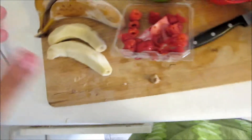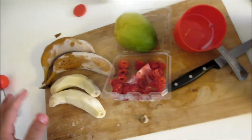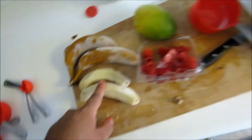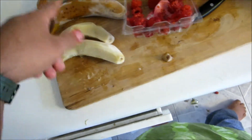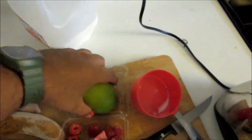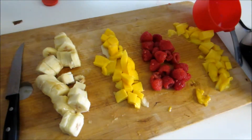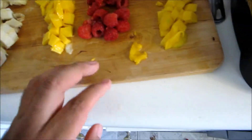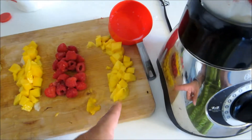Oh, I forgot about all these bananas — they're gonna go in there. So I already have one in there: one and a half, two, three, four, five and a half. And now the mango — let me peel it off. I went ahead and got my second batch ready, so now I gotta add this mango.